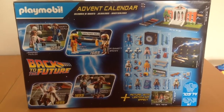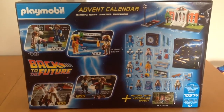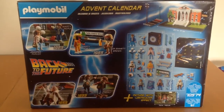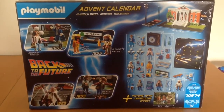Happy December everyone! So what we see here is the Playmobil Back to the Future Advent Calendar. As Doc would say, this is the big one. This is the one I've been waiting for all my life. Well, let's just crack on with it and let's see what we've got.